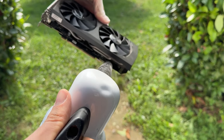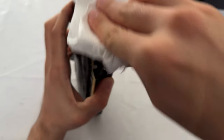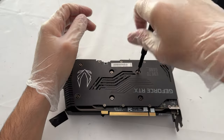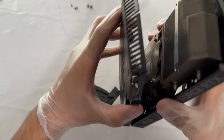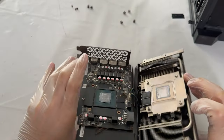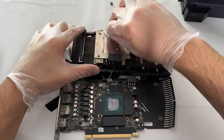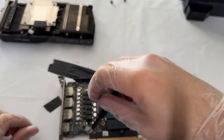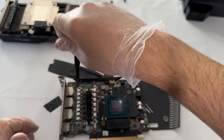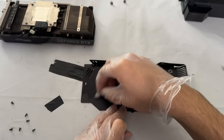I really suspect this card was used for mining, but it doesn't matter. We cleaned it all up, put some new paste on it, and while I was at it I thought — this thing is really dusty and dirty, I need to dismount the fan blades from the shroud to properly clean it. Compressed air isn't going to be enough, so I may as well paint it. I got the cheapest white paint I could find and with no primer, no sanding, just sprayed it on the shroud.